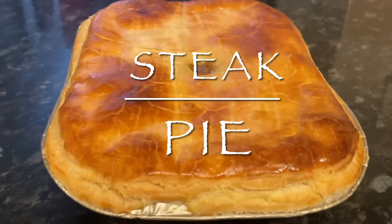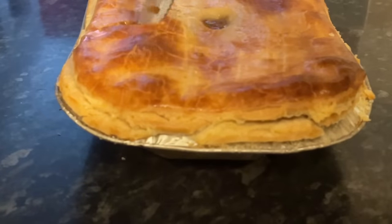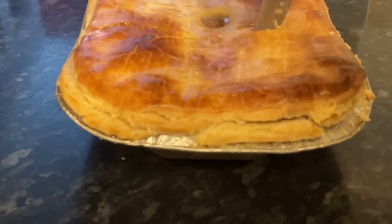Hello there folks, how are you doing? It's lovely to see you again, and if this is the new year, happy new year to you! As you can see, I am making a steak pie today — or a steak and sausage pie.